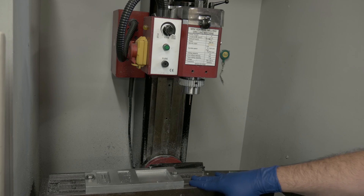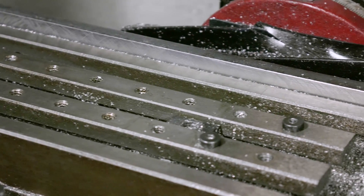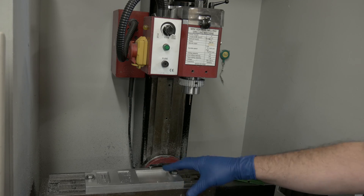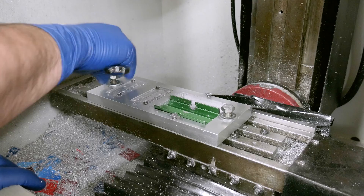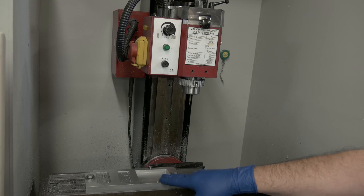The bed on this one we've actually modified. We took the bed off of here, put it on another milling machine, and indexed and drilled and tapped holes into the top every one inch. What I use these for is basically indexing our fixtures. So I can throw a fixture plate up here, screw in a screw in the appropriate hole, and it's going to index where I need it to be so I don't have to do a lot of time setting up the fixture.